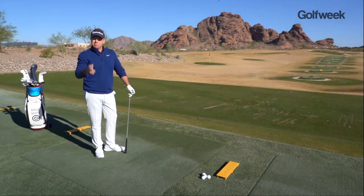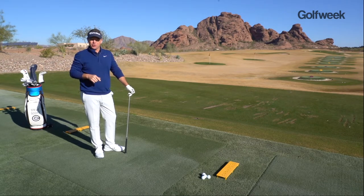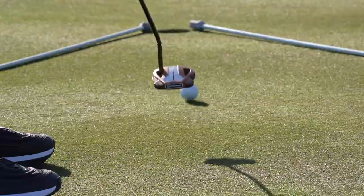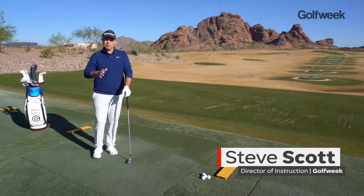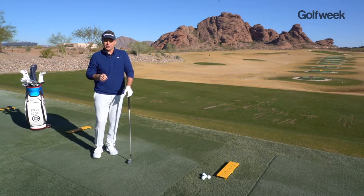I like to draw the ball, but most golfers out there slice it. How can we both utilize our curve to benefit our scores? Steve Scott here for Golf Week, and this lesson is all about understanding where you need to aim to eventually get the ball to where you want it to go.